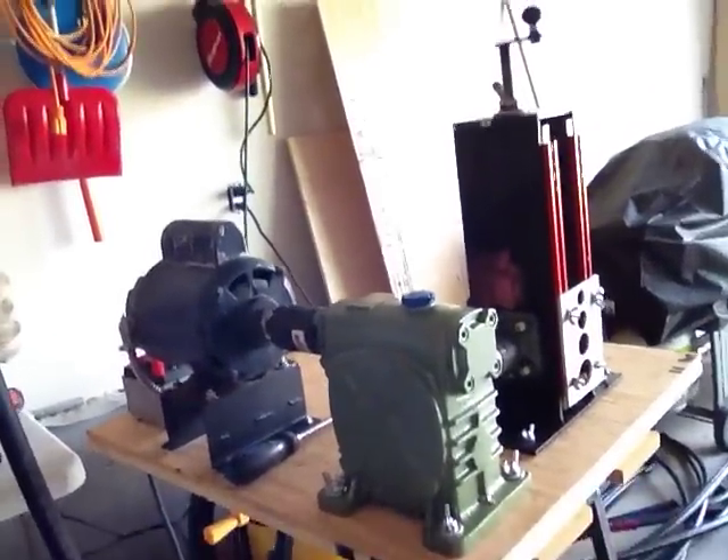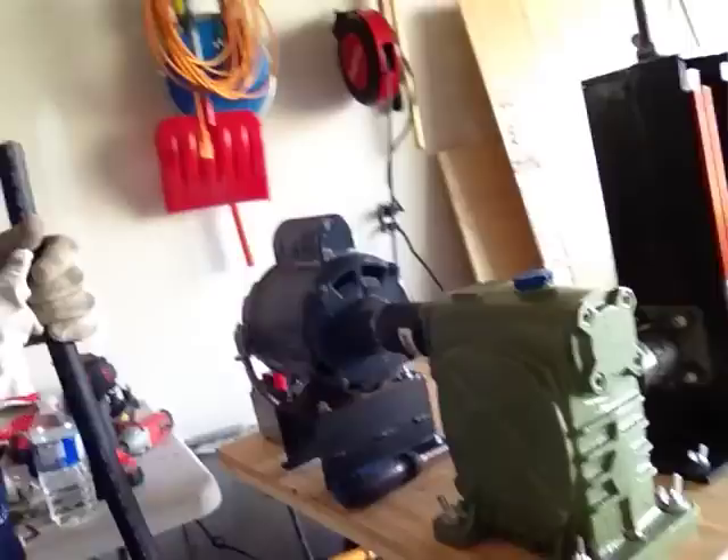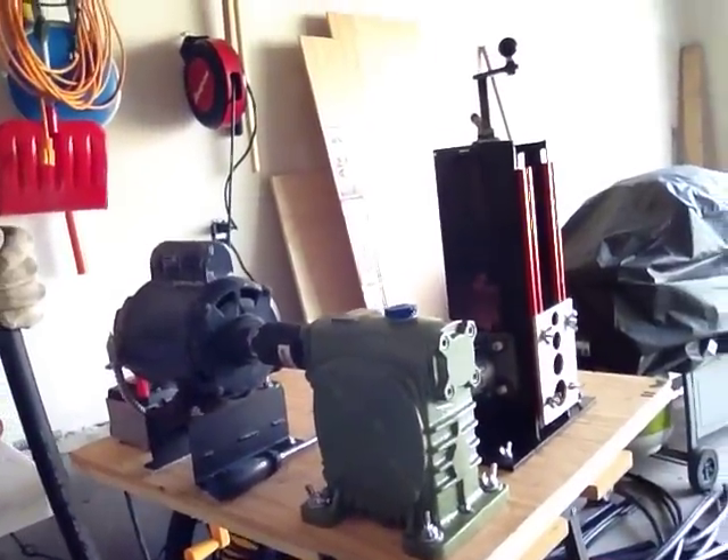Hey boys, this is my homemade wire stripper. Got a half-horse capacitor starting in water. Got a 1 to 100 ratio speed reducer.